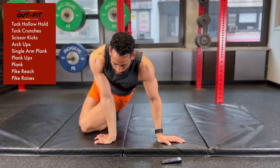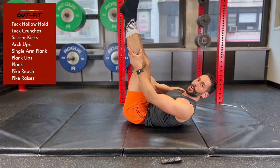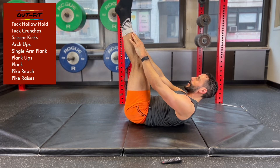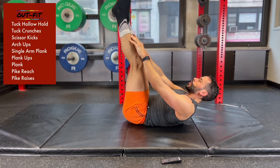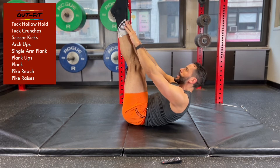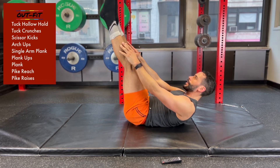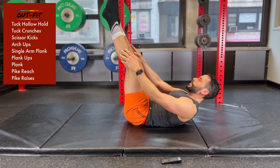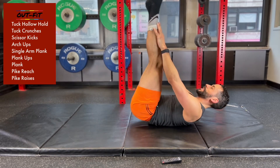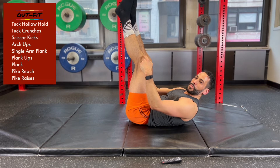Ten seconds — we're going into some pike reaches. Legs are going to be straight. Drag your fingers up the legs and come back down. Up and down. Sometimes when you're trying to figure out reps, you can also count reps — so I might go ten, nine, eight, seven, six, five, four, three, two, one. You're 30 seconds in, 30 seconds to go, getting through these pike reaches.